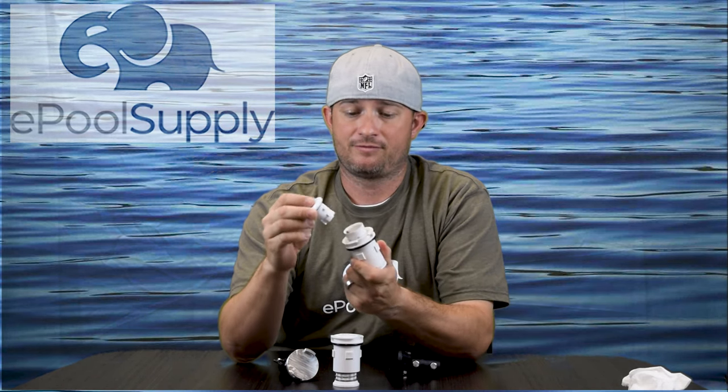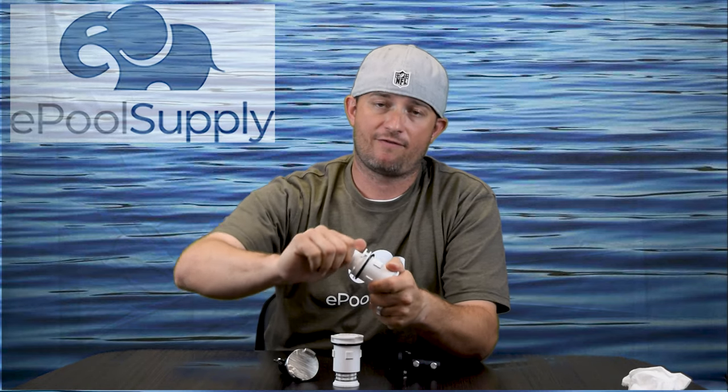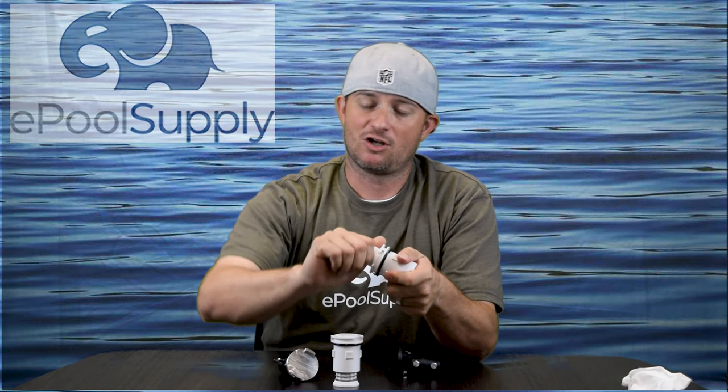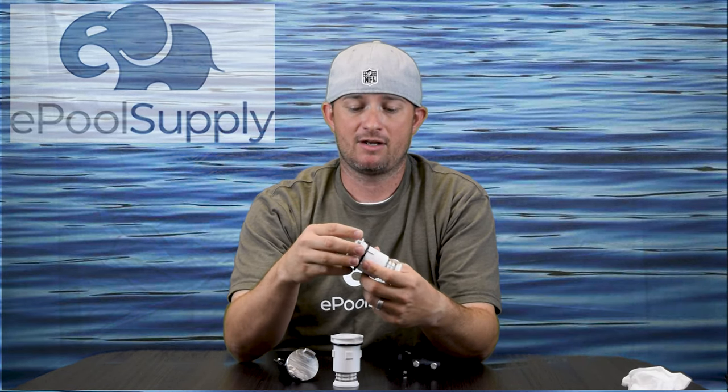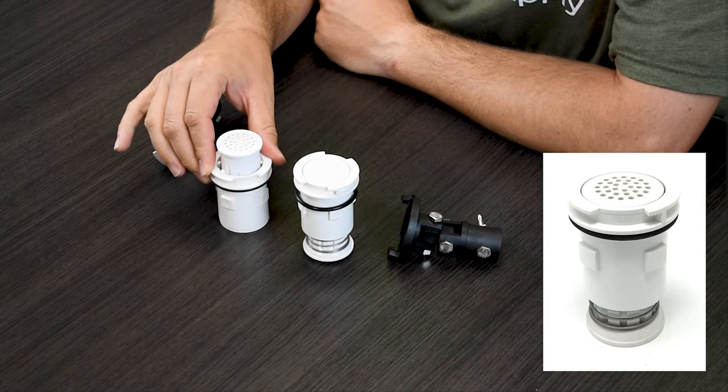To put the nozzle back in, just place it in and turn it until you feel it lock. If you don't lock it, the nozzle is going to pop out and drop down into the collar — not a good situation. Make sure you turn it until it locks and then it's secure.